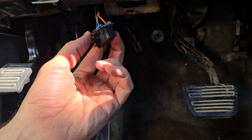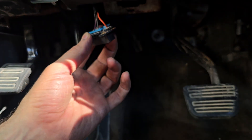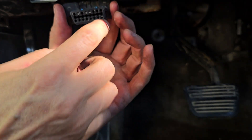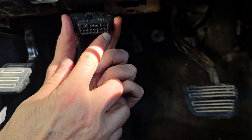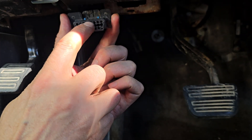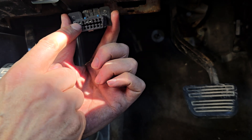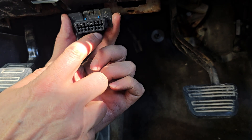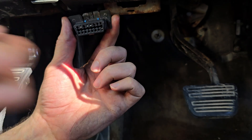The wire is coming into it here. The orange one is power on pin 16 — that one's power — and pins four and five are supposed to be universal grounds. And number two is our data from the computer. So we're going to test the grounds and the power to see what we got.